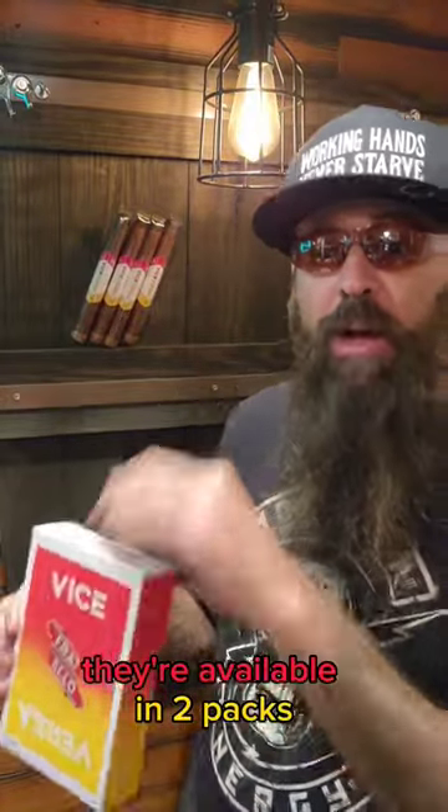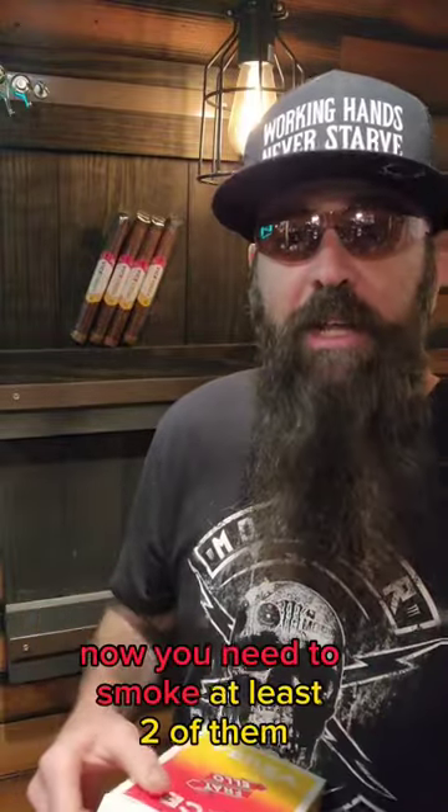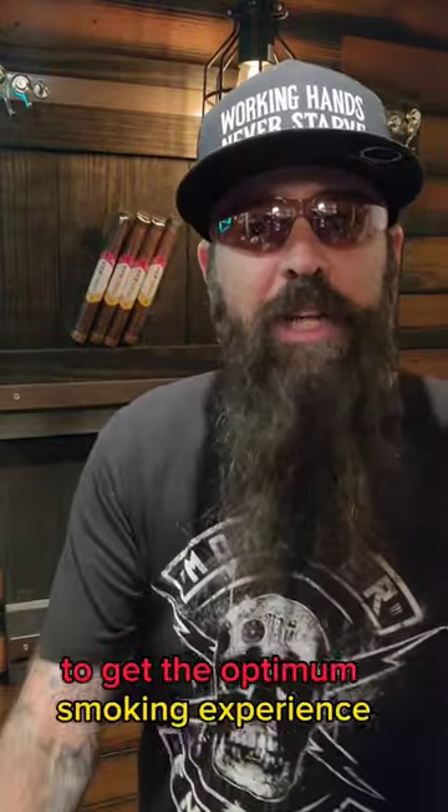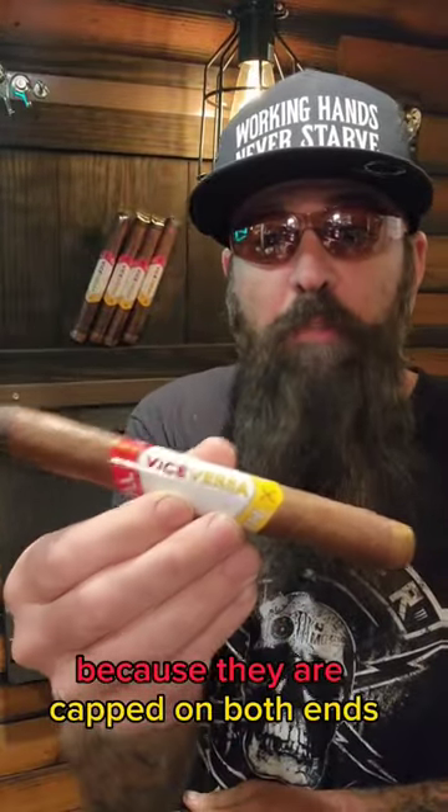They're available in two pack, four pack, or boxes of 12. Now you need to smoke at least two of them to get the optimum smoking experience because they are capped on both ends.